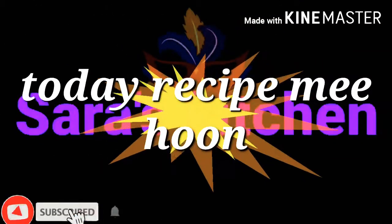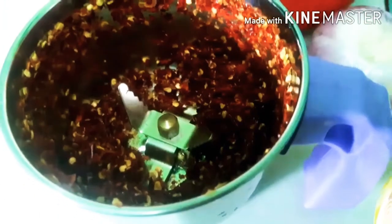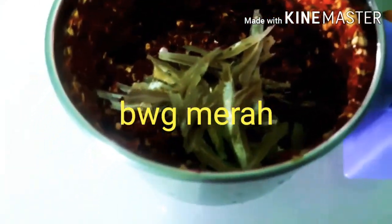Welcome to Sarah's Kitchen. It's an easy recipe. Put it in a color.